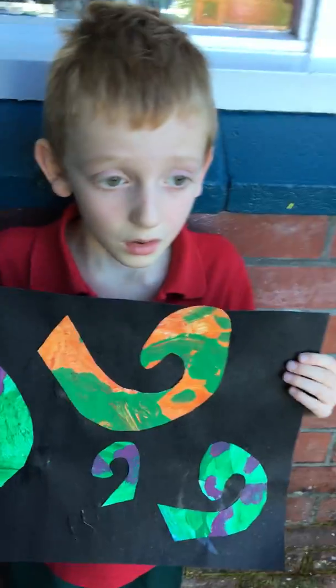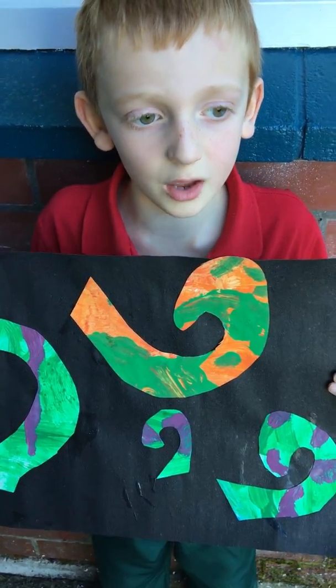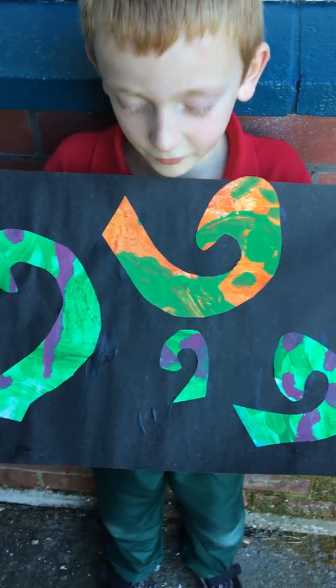And how did we make this koru art? What did we have to do? We had to draw them and then cut them out and then glue them on a piece of paper.